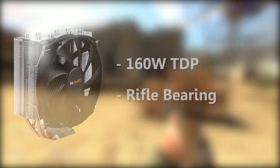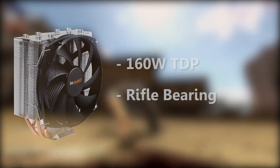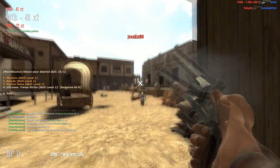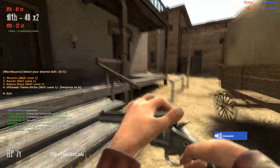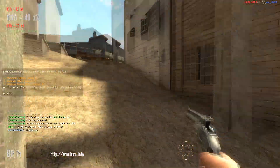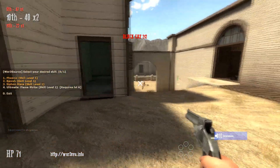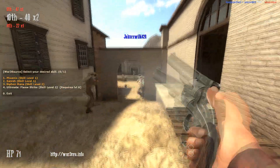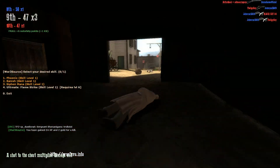For the CPU cooler, only the Be Quiet Shadow Rock Slim rifle-bearing CPU cooler. This is $35 right now. With this, you'll probably be able to overclock this CPU to, I don't know, 3 to 3.5 GHz. I'm not exactly sure how AMD APU overclocking differs from standard overclocking on like an i7 or 8350 or whatever, but I'm pretty sure it should be the same. Correct me if I'm wrong.